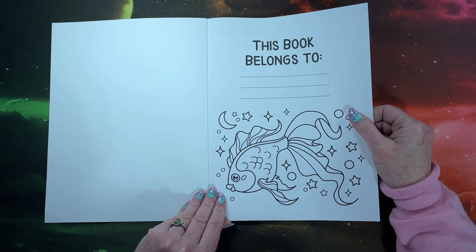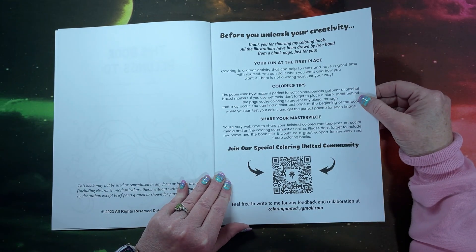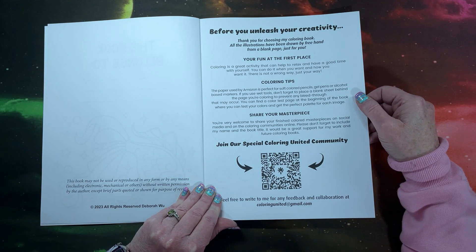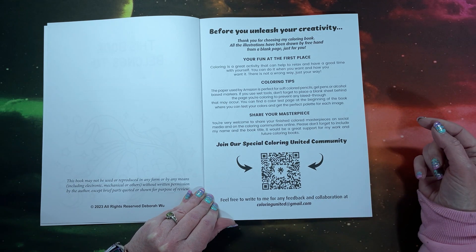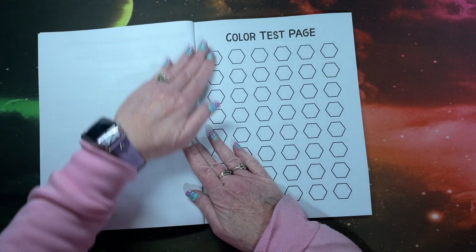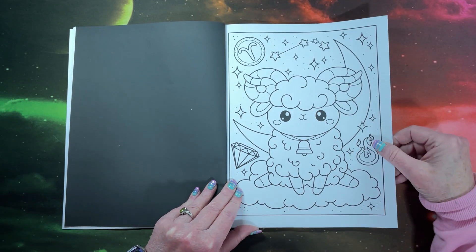So we have our nameplate page. Just a few tips: you can share your colored pictures on social media. They do have a coloring community if you want to scan the QR code, and they do have a Gmail email account if you want to write them with any feedback. They do have a color test page. And then we get into the pictures. This is Amazon paper with black on the reverse, so there we have that cute first picture.